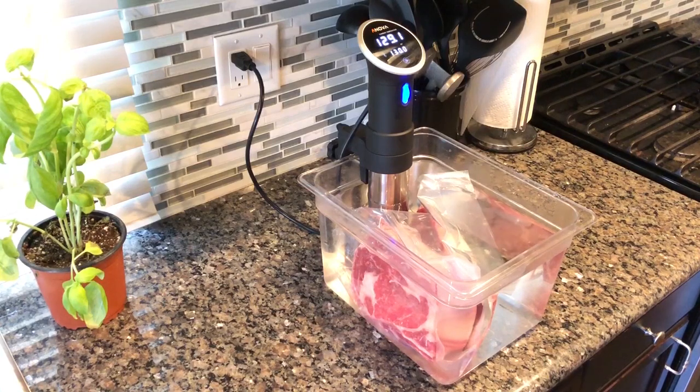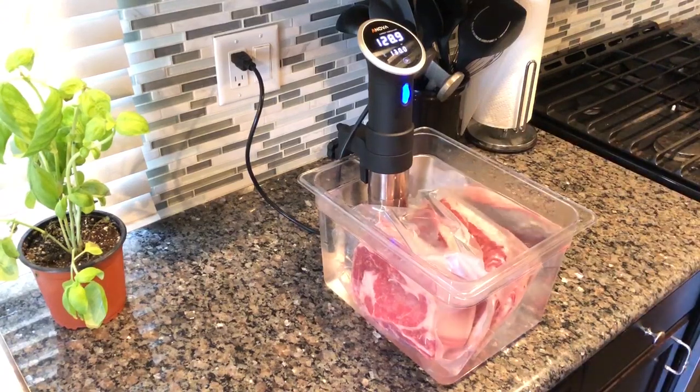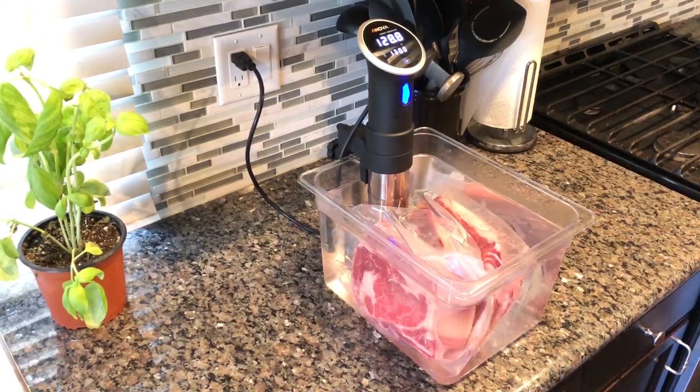Once you have your prepared bag, I'm going to take it over and drop it into the sous vide. I have mine preset to 130 degrees for a nice medium rare steak. If you like it a little more well done, you can bump up the temperature a little, or down a little bit if you like it a little more rare.